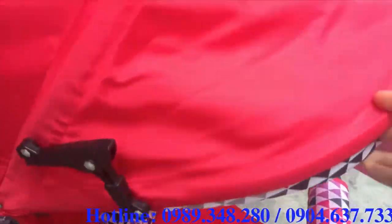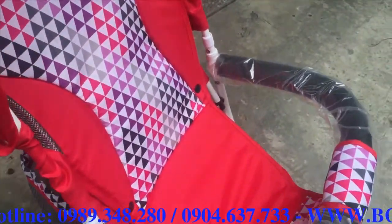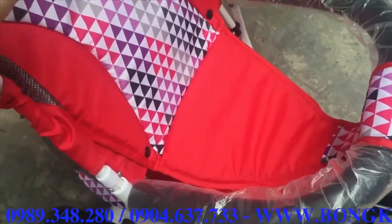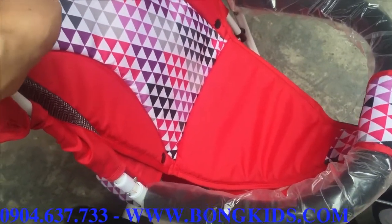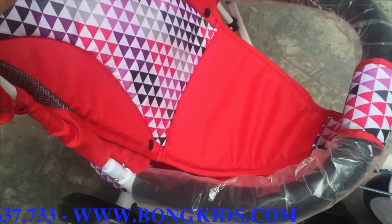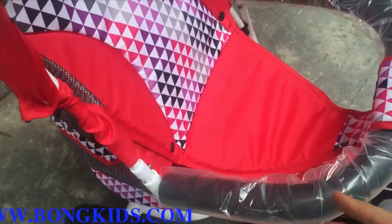Toàn bộ phía mái che có một lớp đệm rất là êm. Cái này dùng cho bé từ 6 tháng cho tới 1 năm. Ngoài 1 năm khi mà bé lớn hơn thì ta có thể tháo toàn bộ phía này ra để tạo thành xe đạp thông thường.